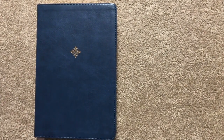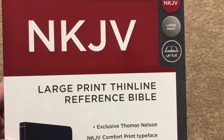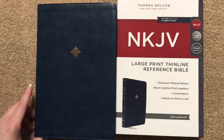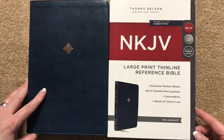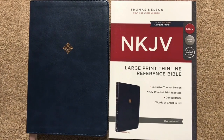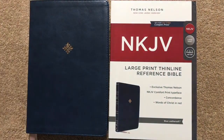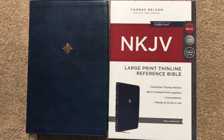So once again, this one is going to be the New King James Large Print Reference Bible. I will have a link in the description box so you can check out who's got the best prices on it and see if it's something you're interested in. I'll also put a link in there for the brown one as well. Thanks for watching, have a great day!